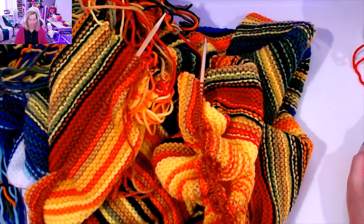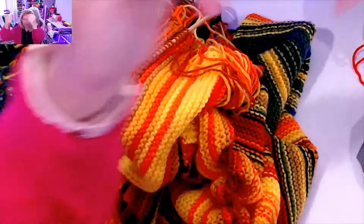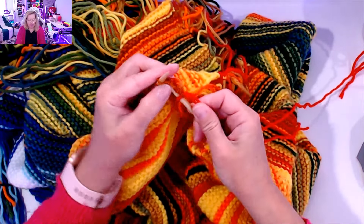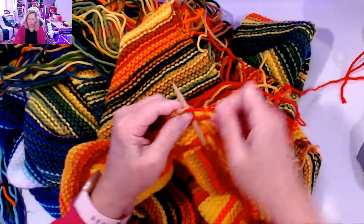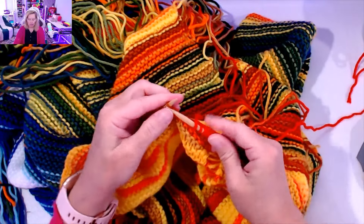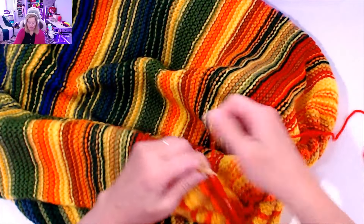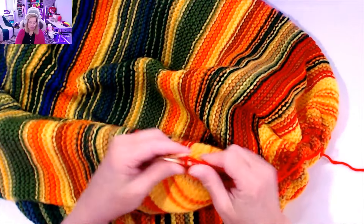I am on May the 22nd and the temperature is 86 Fahrenheit. I'm going to use Varsity Red. I'm going to knit row one all the way across to the end. May 22nd, 86 Fahrenheit, Varsity Red — just knitting to the end, finishing up row one.